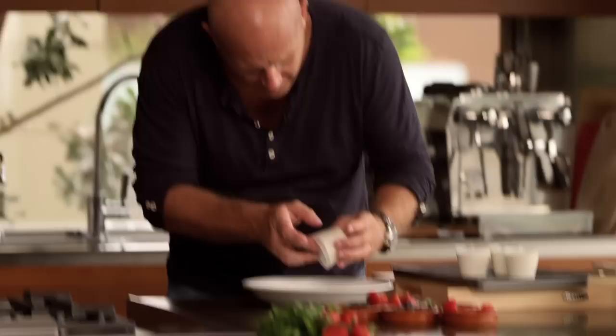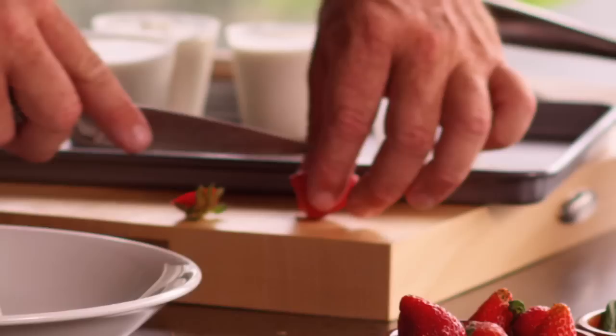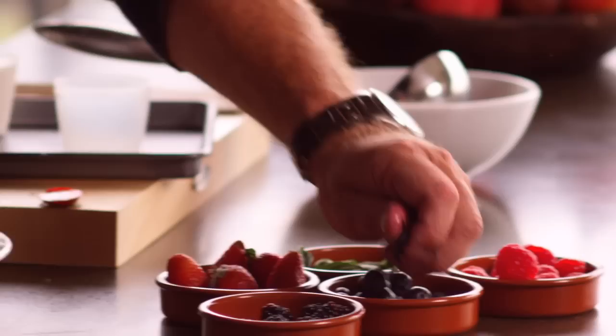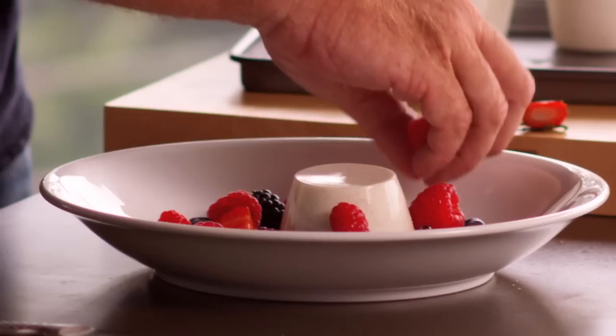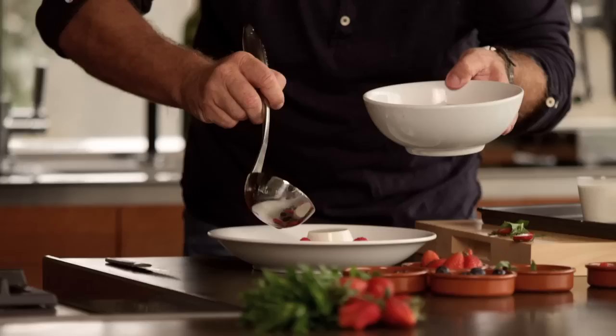Perfect. Look at that — still a nice wobble on it, not too firm. What we're going to do: some fresh berries around the outside — some blackberries, blueberries, and some beautiful raspberries. A little bit of mint just to give it a little bit of colour and just a little bit of extra flavour. Now with our soup, just going to pour that ever so carefully around the outside. Perfection.